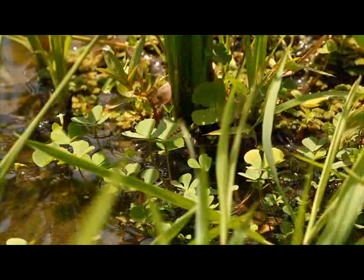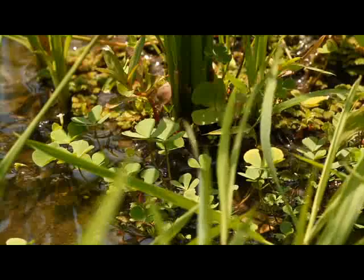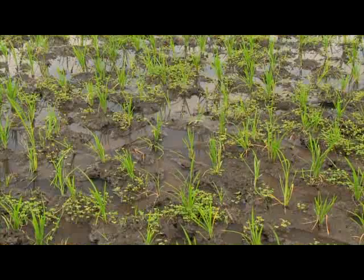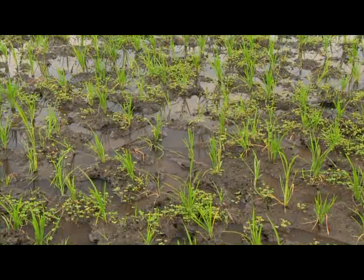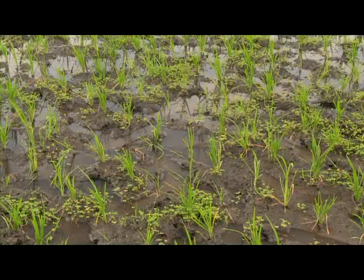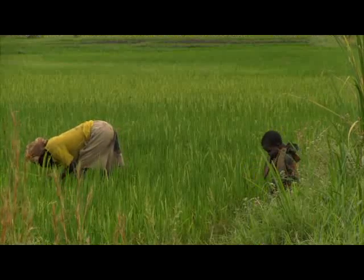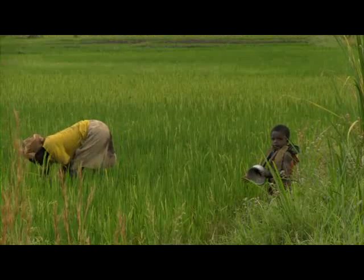But weeding is a must. If you don't take care of the weeds, your yields will be very low. Weeds compete with the rice for nutrients, water, and sunlight. Hence the more weeds there are, the less of these will remain available for the rice crop to grow and produce grains. To obtain good yields, weeds need to be controlled at least once — but often twice or more — before the crop's canopy is closed.